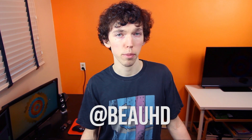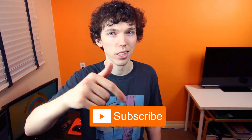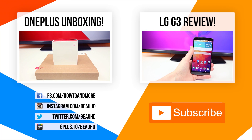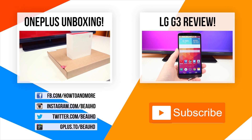If you do want an invite, I occasionally have a couple here and there that I give away on Twitter, so if you want a chance to get one, make sure you follow me on Twitter at BowHD. It's probably the best way to be notified of whether or not I'm actually giving away invites. Currently I don't have any right now, but I might in the future. And if you're new to my channel, don't forget to click that subscribe button right down here to stay up to date with all of my latest tech videos. That's going to do it for this video — I'm BowHD from HowToAndMore, thanks for watching.